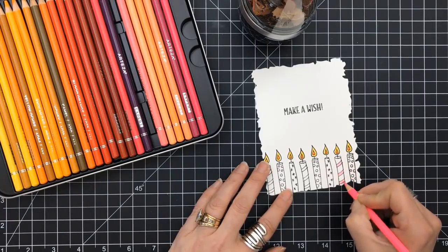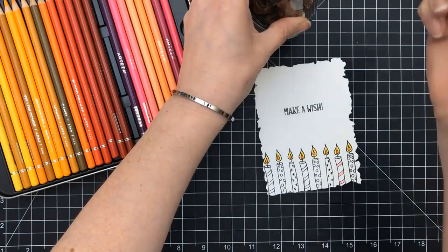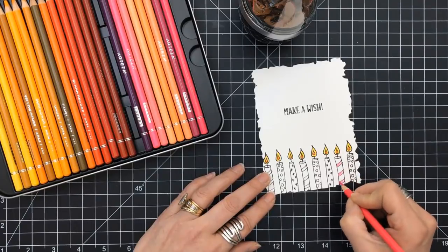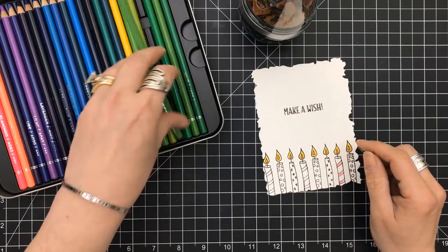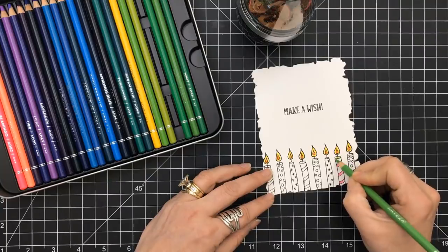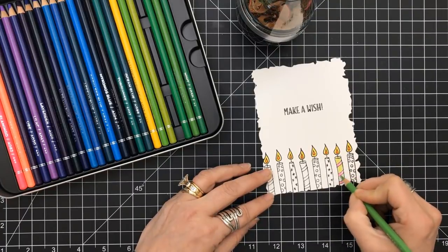I'm coloring in one of the candles with all the flames going. I'm shading with two different colors just to see how they layer and go together. There are three levels in this case — it is a really nice metal tin, and the containers they sit in are really nice as well. Reminds me of the Derwent when you have layers. I'm going in with green now, so this is a pink and green candle.